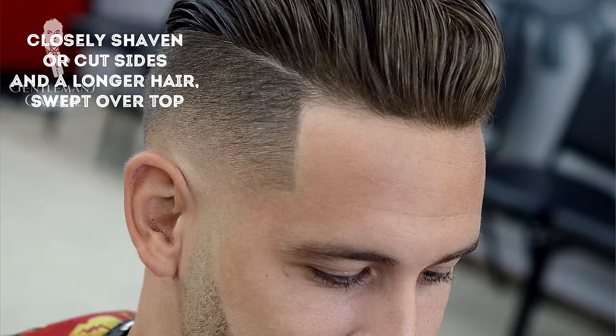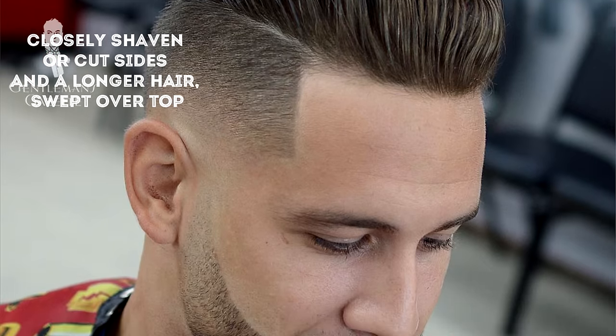So what exactly is a disconnected undercut? Basically, it's defined as closely shaven sides with long hair on top and no or a minimal fade. In this case, I have enough for a side part and I have it in a very classic style that's more gentleman-oriented from the 1920s and 30s.